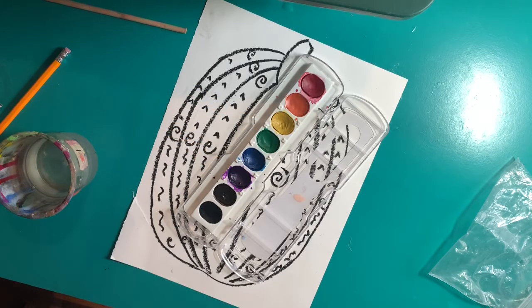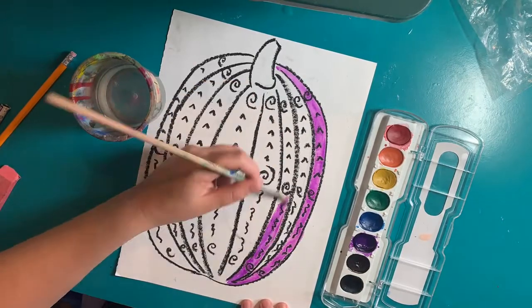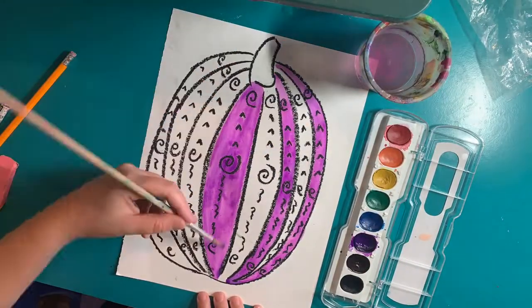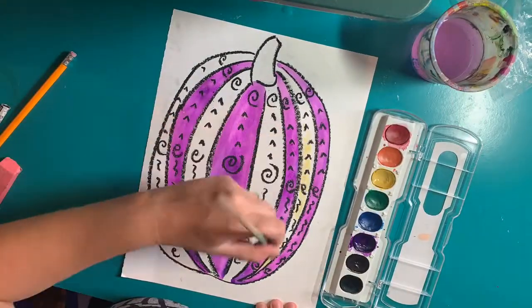I chose the complementary color scheme of yellow and purple, so I started painting purple and I alternated every other section so that my purple sections could dry before I started on my yellow sections. I thoroughly cleaned my brush and then painted my yellow sections.